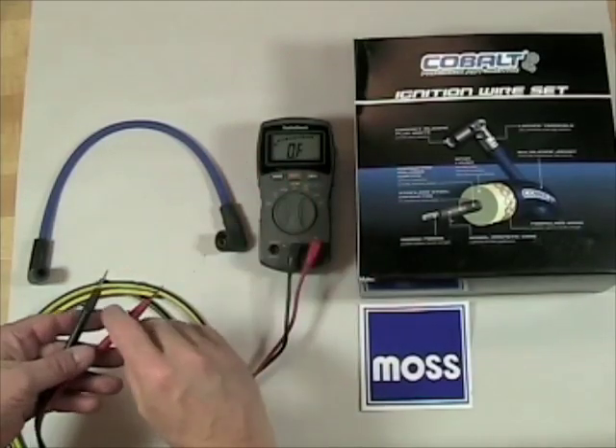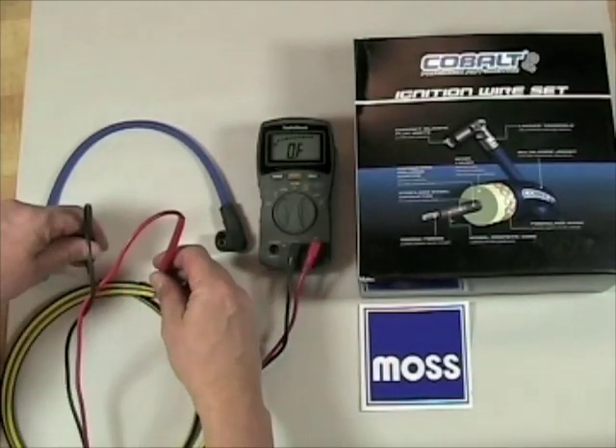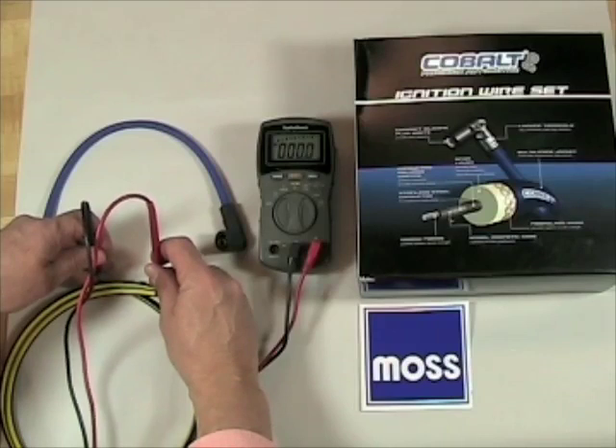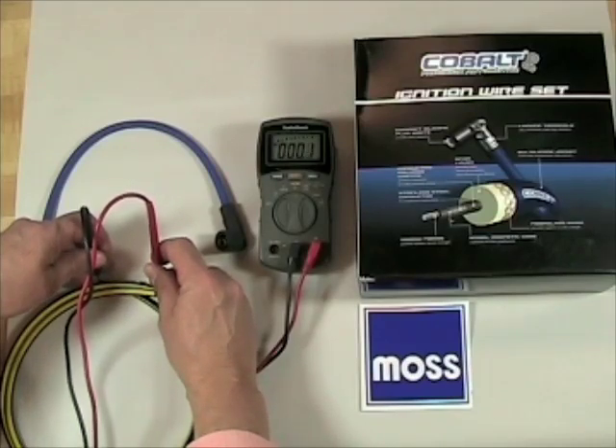With the ohmmeter, we're trying to measure the internal resistance of the wires. This is the bumblebee wire you saw in our other video. It's a solid core wire, and it should come in with just about no resistance at all — and that's exactly what you see.